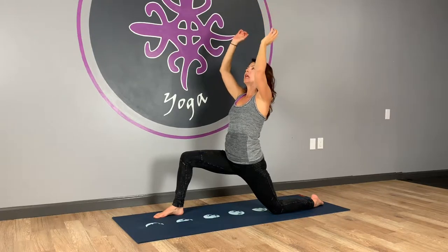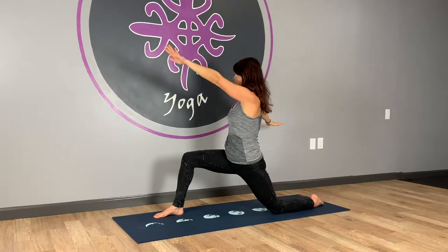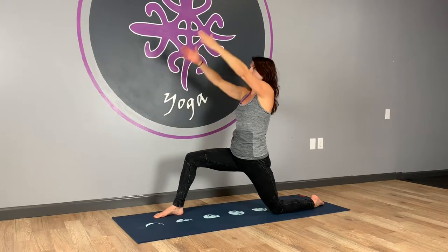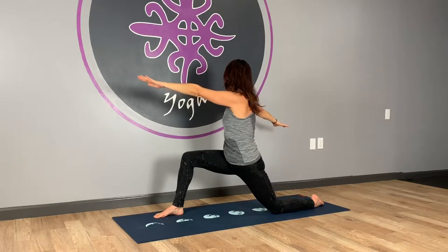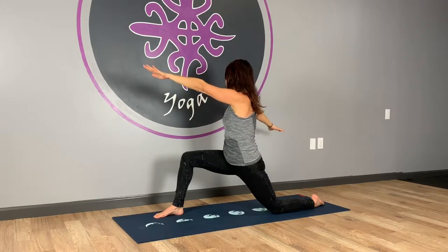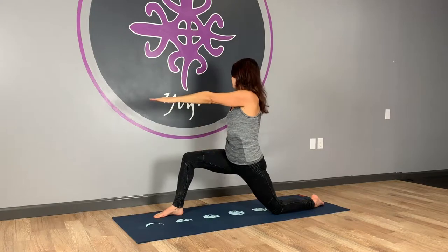From here we're going to add a little twist. Inhale, reach up and straighten your front leg a little. Exhale, we're going to twist towards the bent leg — try to take your whole torso with you so it's not just arms. Inhale, come up. Exhale, twist. Two more — inhale up, exhale sink a little deeper and twist. One more — inhale up, exhale sink and twist.